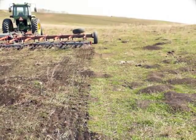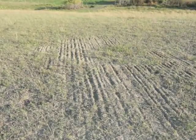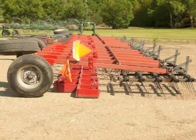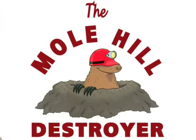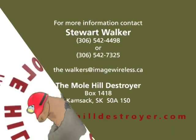The Molehill Destroyer delivers impressive results even on the roughest field. Destroyer units are available mounted on a three-point hitch and in kits that can be mounted on harrow packer bars and land rollers. It is also ideal for use with Valmar seeders and liquid fertilizer caddies. Enjoy a level haying field — discover the benefits of the Molehill Destroyer.